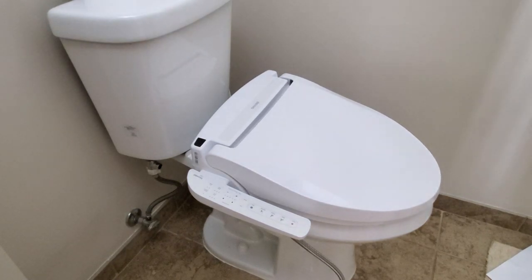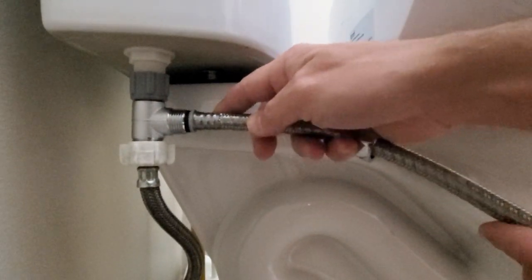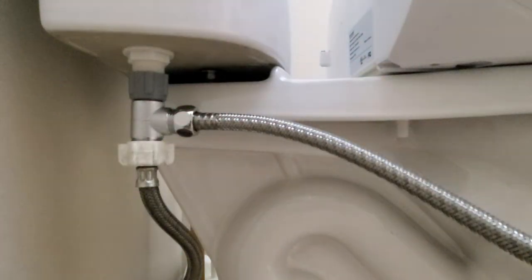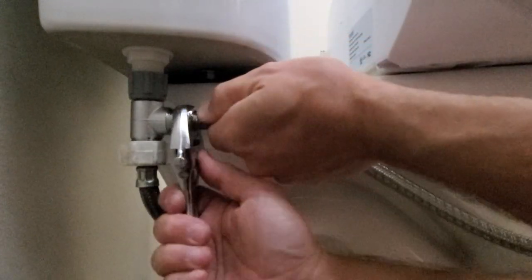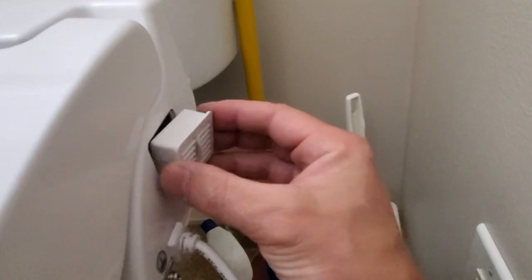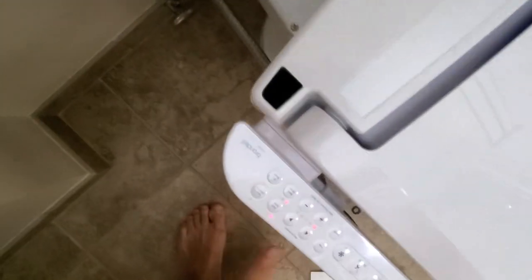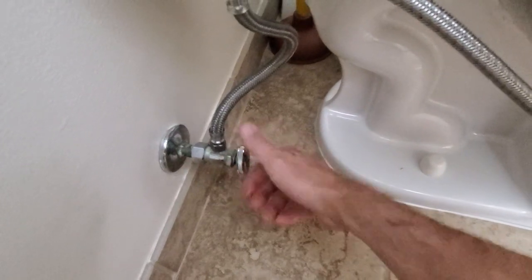Now it's time to connect the water supply. The hose goes from here and there is already a washer installed, so all I have to do is put it right here and secure it in place with a tight connection. Again, make sure you don't over-tighten things. Now it's time to put in the deodorizer. Now we're ready to plug it in. Let's turn the water on and see if we have no leaks. No leaks — great.